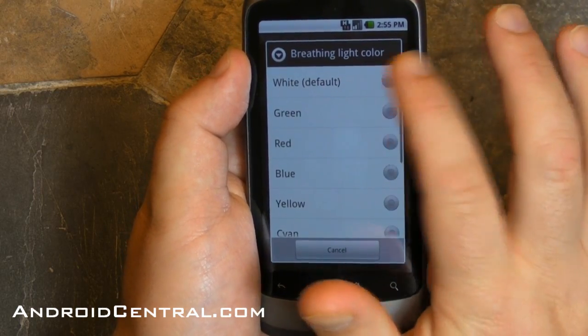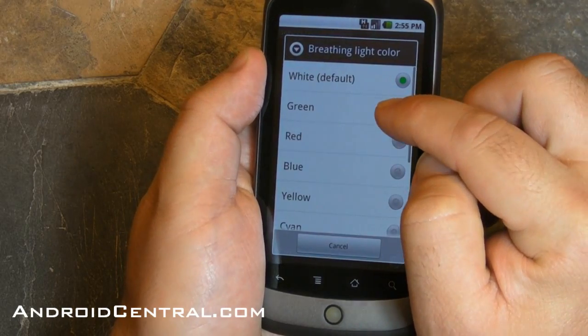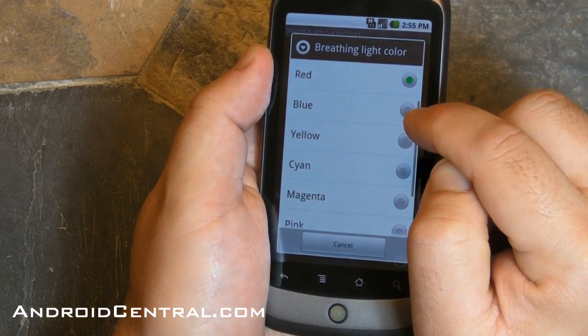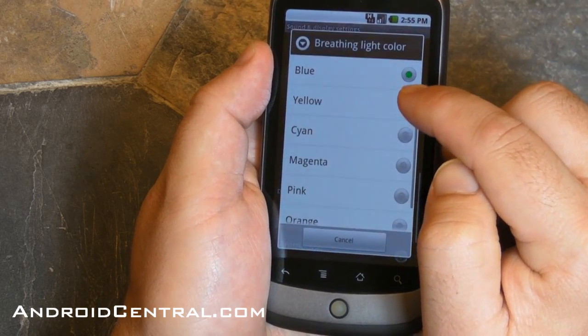And I can just demonstrate them here real easily. So there's white, green, red, yellow, blue, now yellow.